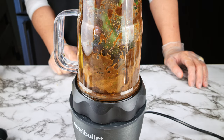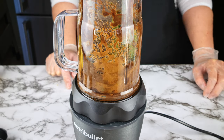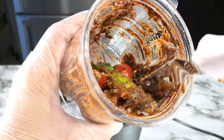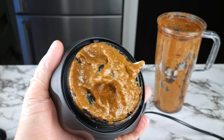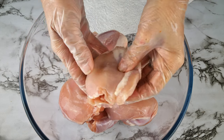Add all of that to a blender or a chopper like I'm doing here and blend until you get a sauce. You may need to help it along by stirring the ingredients. Just keep going until it looks — I don't want to say poop, but kind of have to — that's when it's perfect. Set that aside for now.